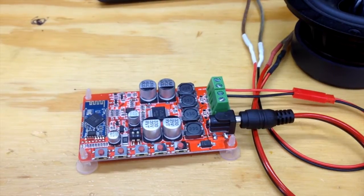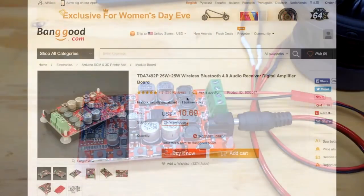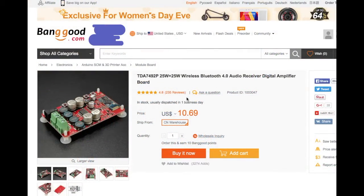Here's the little Bluetooth amp board on Banggood. I got it from eBay — this one on Banggood is $10.69 plus shipping. I'm sure I got it on eBay for about eight dollars something plus a buck eighty-five shipping, so ten dollars total shipping from China on eBay. But I came to Banggood because eBay didn't have very good photos or anything that could help me with what the front screen buttons did.